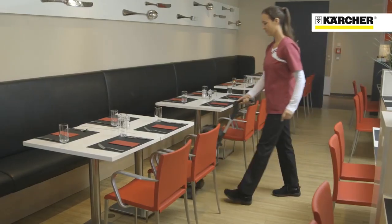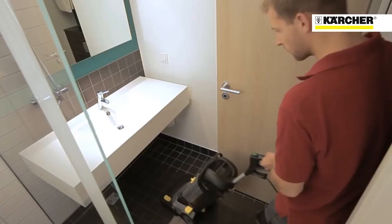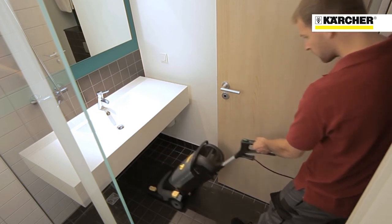With the compact and lightweight BR34C, small areas can be cleaned with mechanical action for a very efficient and deep clean.